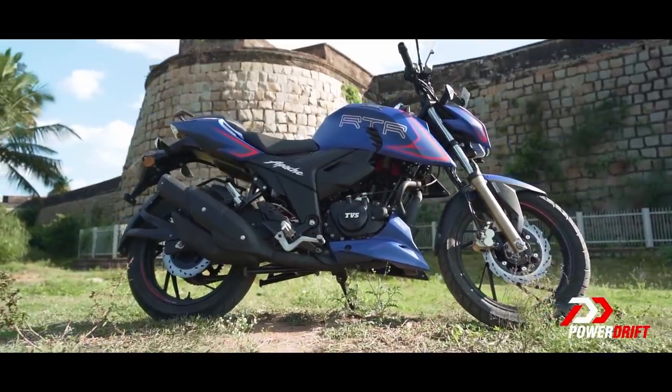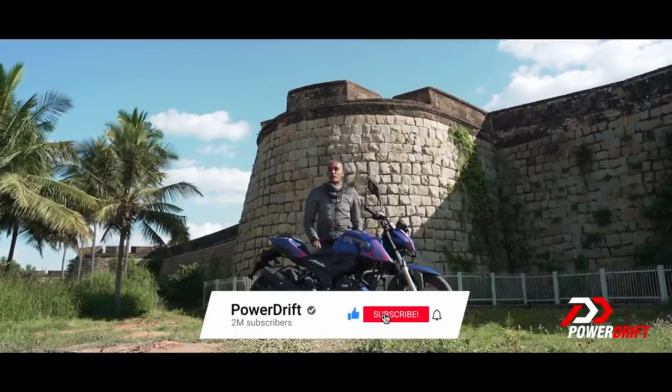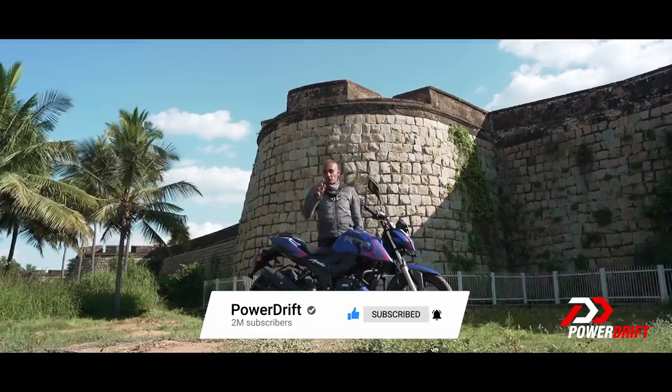But what does that mean? Let's start at the basics — and for that you'll have to subscribe to PowerDrift and hit the bell notification icon, so that we can send India's best automotive content straight to you.